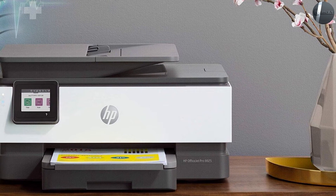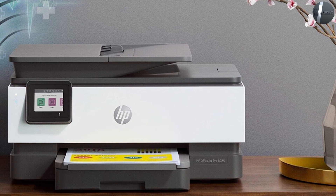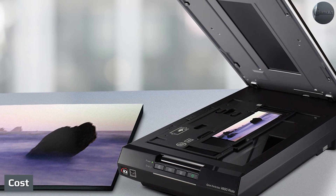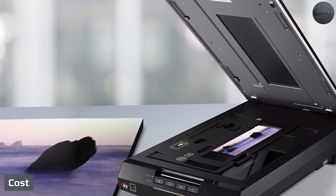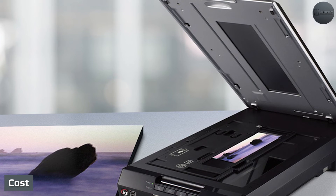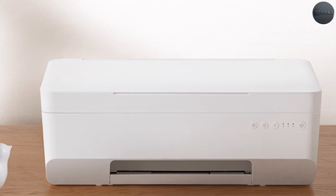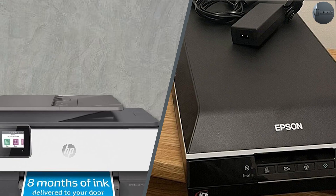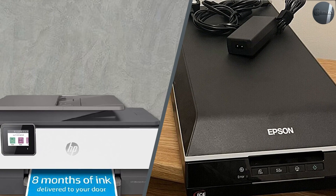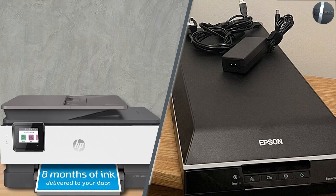Of course, you get this for a cost, as you will not have any functionality in the worlds of printing, copying, or faxing. Professional-grade flatbed scanners with advanced image sensors are extremely expensive, as they allow you to scan photos and artwork at a high resolution. When it comes to commercial flatbed scanners and all-in-one printers, there is only a negligible difference in price — on average, multi-function printers are slightly more expensive than an average scanner.